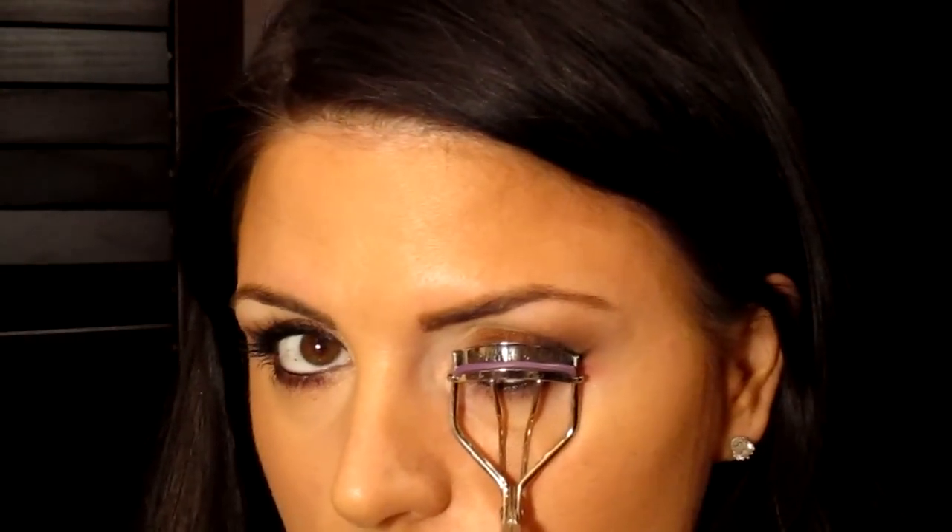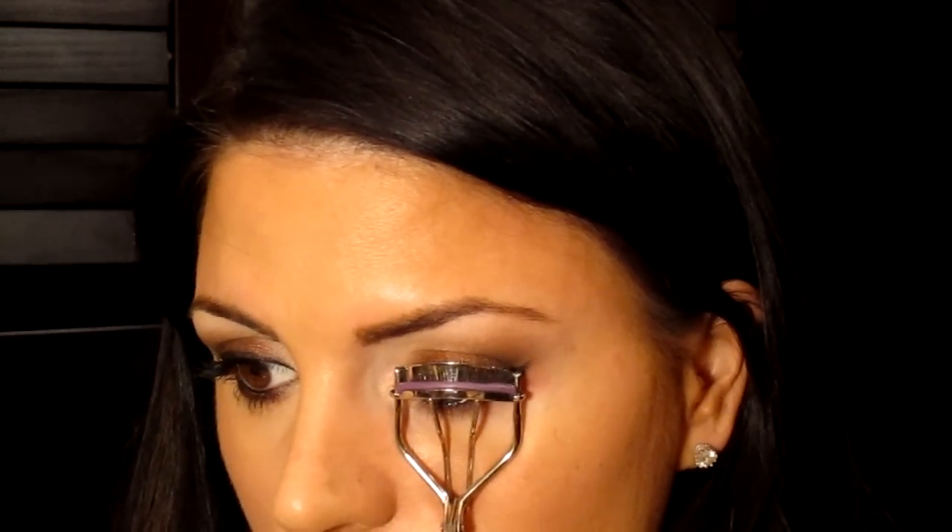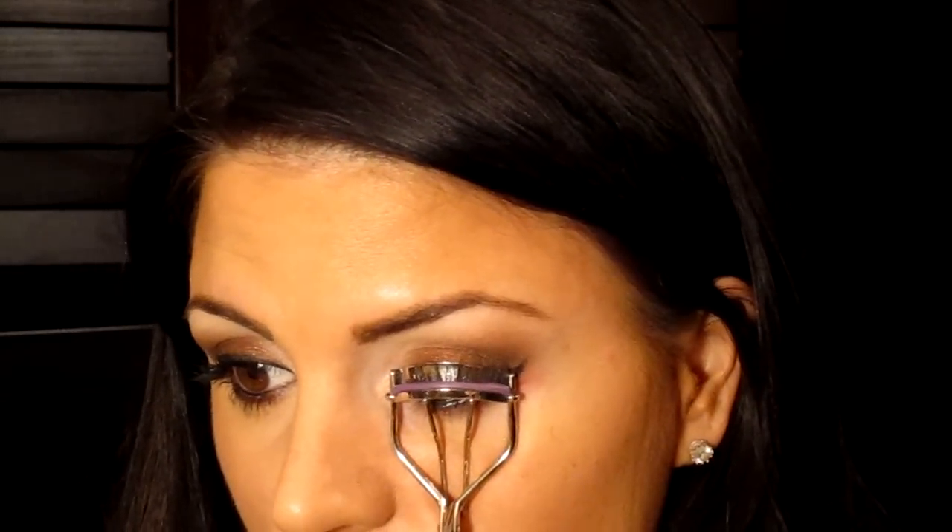Now I'm going to take my eyelash curler and curl my lashes. Someone was telling me to curl my eyelashes and just let it set, like you would if you were curling your hair, so I will do that. While I'm doing that, I'll show you what I used on my face — I'm using Chocolate Soleil Bronzer and I just contoured with my MAC 168.